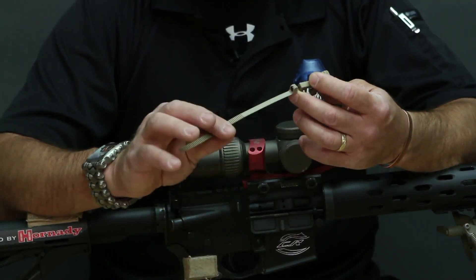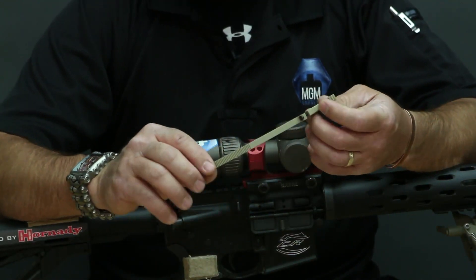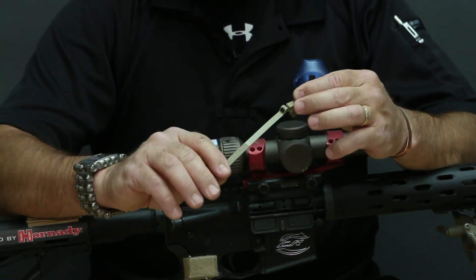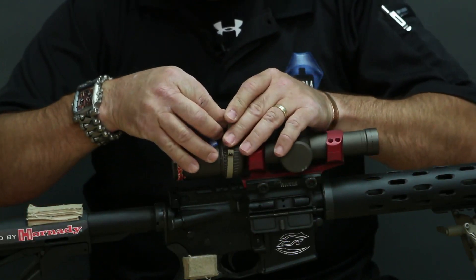If you cut this too short, that's what the other strap is for, but we'd like to get it done the first try. So once you've got the screw started in there, go ahead and put two full turns on there. You're going to want to wrap it around the magnification ring.